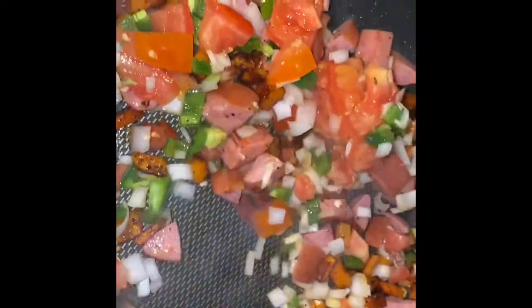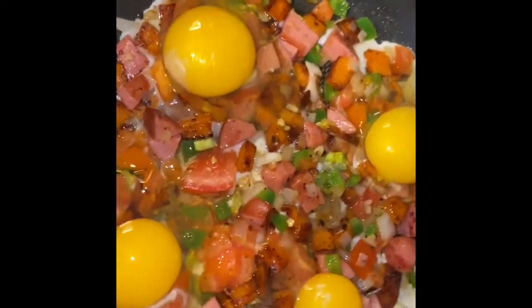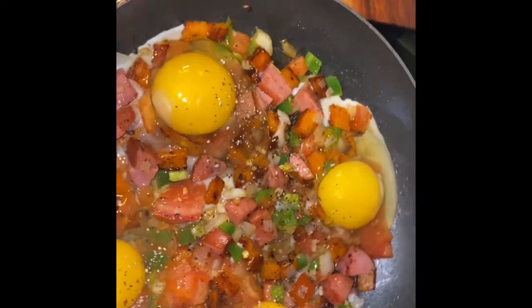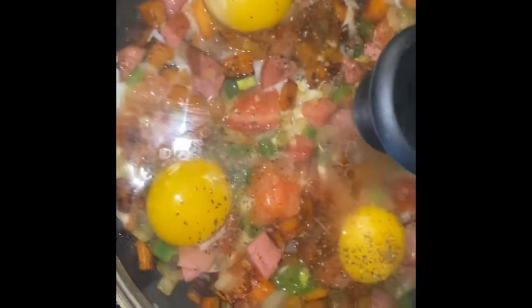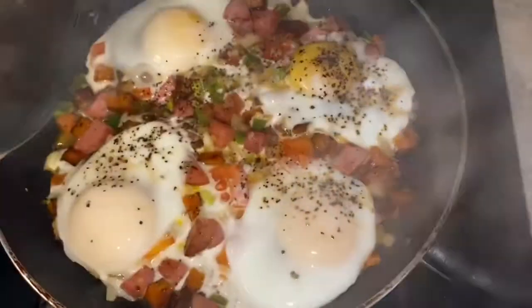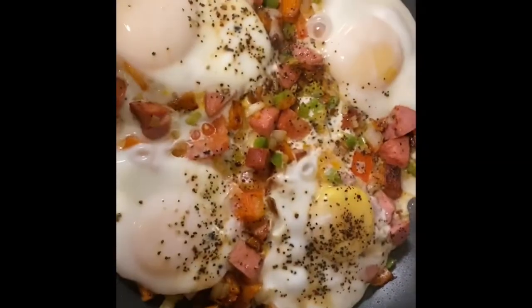And then you're going to go ahead and level everything out. Make sure it's kind of like one layer before you add your eggs. I used four eggs — this is just for me and my husband. Some salt and pepper, and then we're going to add our lid on top of course. Let that cook depending on how you like your eggs. We like ours a little on the runny side, not too runny.